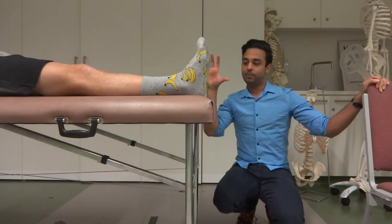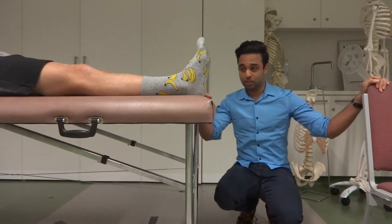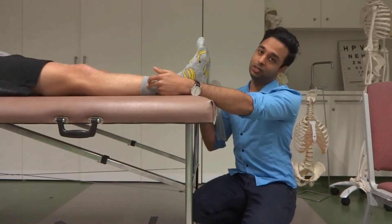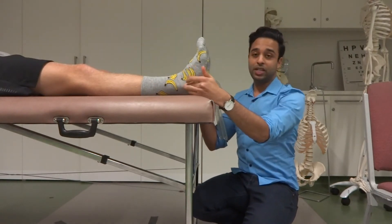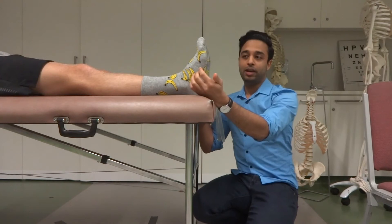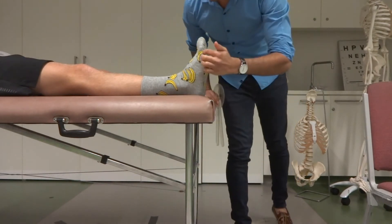The three landmarks we're going to use are going to be the same for both plantar flexion and dorsiflexion. The fixed arm is basically going to be along the axis of the lower leg, running alongside the fibula. The axis of rotation is the lateral malleolus. The movable arm is going to be parallel with the fifth metatarsal, which is this part here.